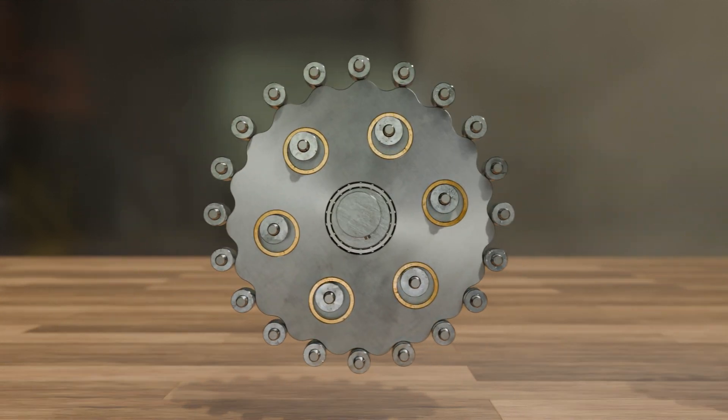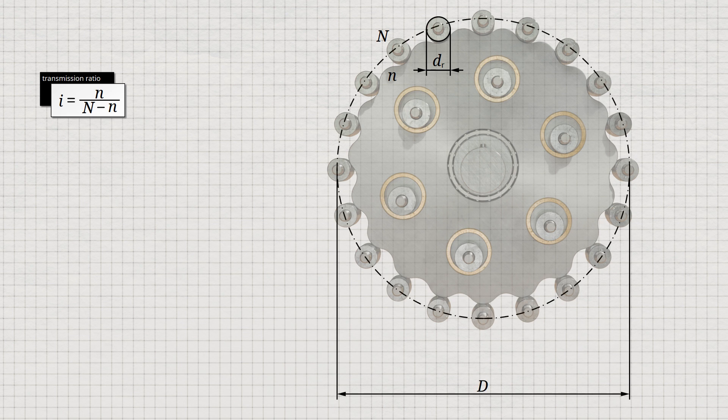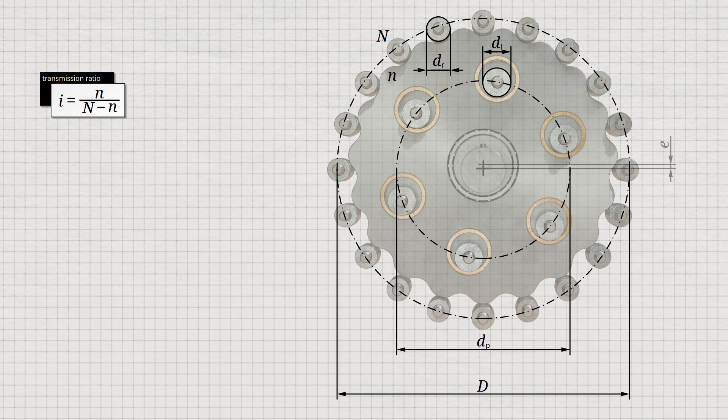The specific formulas for determining the geometry of the cycloidal disc are described in the following. First, the desired transmission ratio is specified, which can be determined using the formula already derived. The capital letter N represents the number of fixed roller pins around which the cycloidal disc will later rotate. The lowercase letter n represents the number of lobes on the cycloidal disc. In practice, the number of pins is usually chosen to be greater by one than the number of lobes, which ensures that the contact area between the disc and the rollers is maximized. Furthermore, the diameter dr of the fixed rollers is defined, as well as the pitch diameter d on which they are to be arranged. In addition, the diameter dl of the load pins on the load plate is specified, as well as the corresponding pitch circle diameter on which they are to be arranged. The eccentricity of the cycloidal disc is also specified in advance, which is the distance between the center of the cycloidal disc and the center of the circle on which the fixed pins are located. All these variables can be chosen arbitrarily within certain limits.